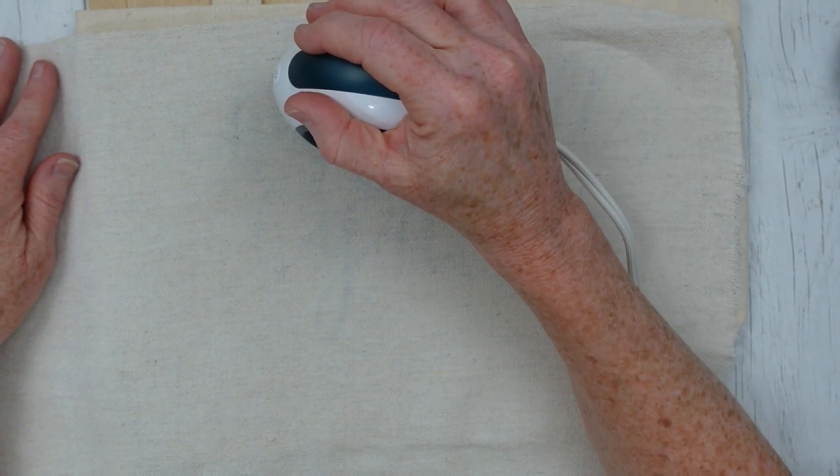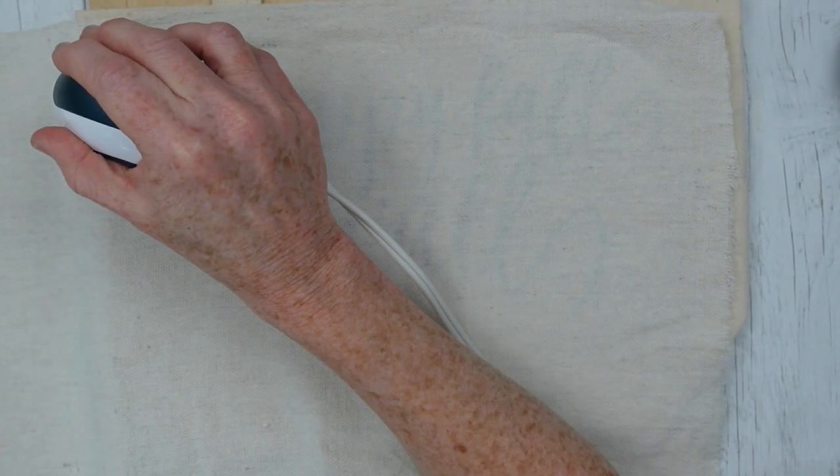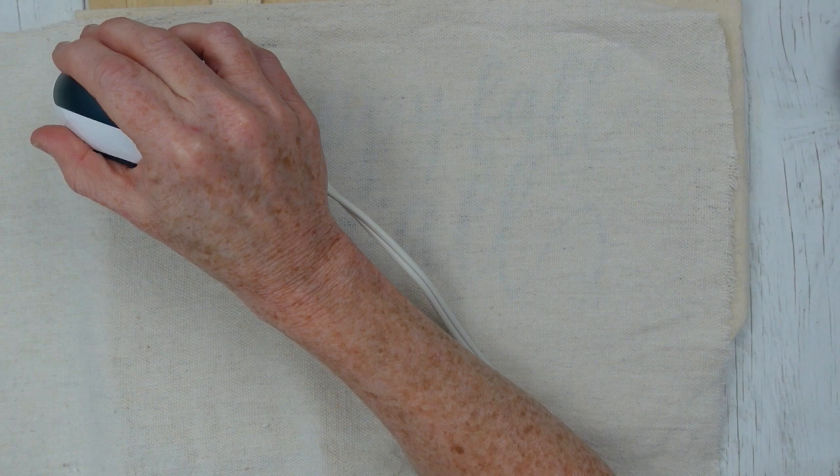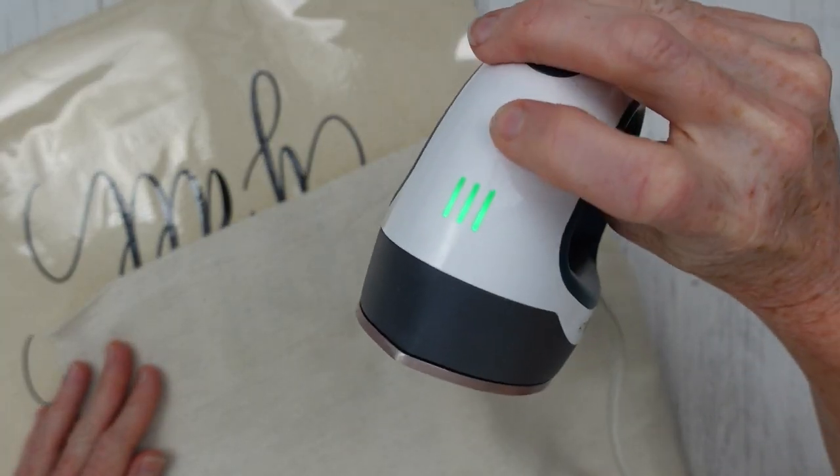The canvas bags came from Goodwill. I found a pile of them and I only took four, and now I wish I would have taken more. I will definitely get more of those because they make the ideal blank for any season.